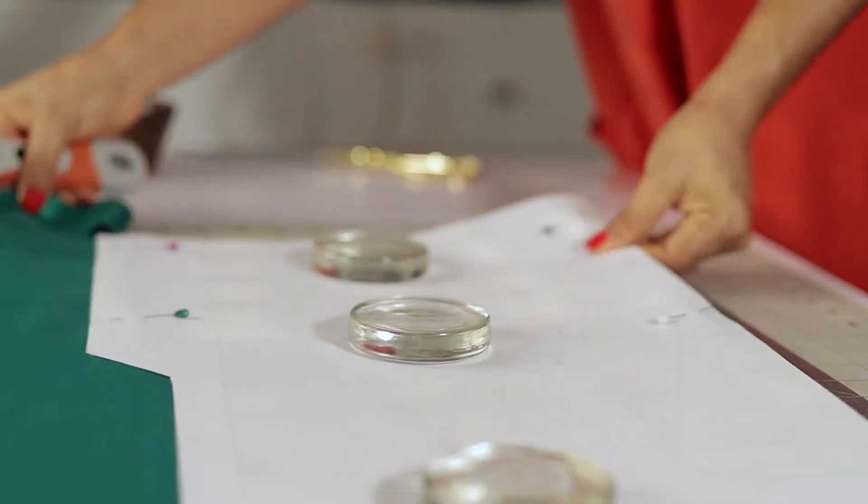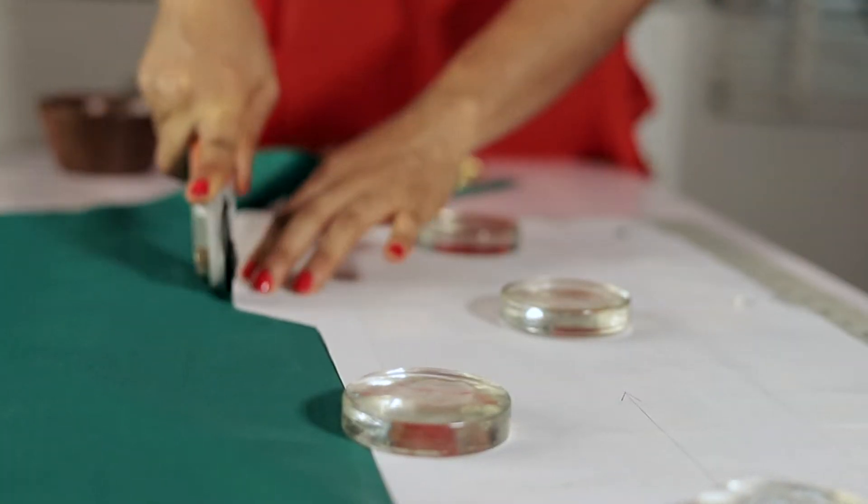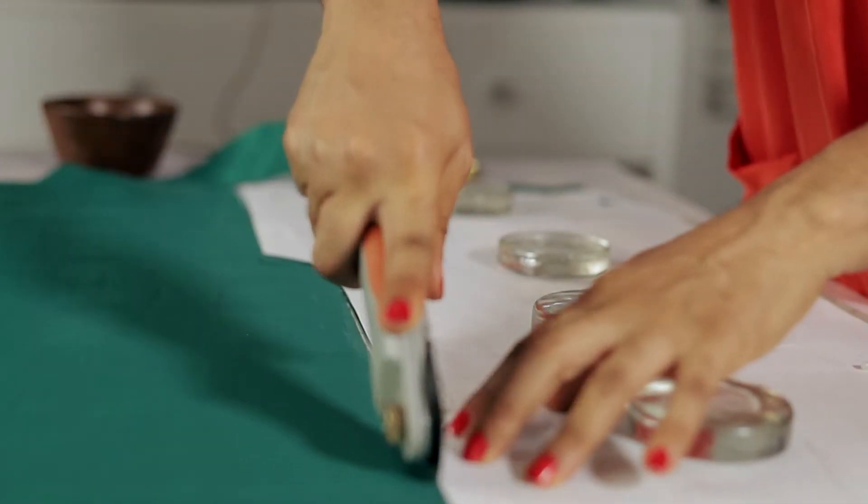So after cutting, I will end up with three pieces: a full front piece and two separate back pieces. Eventually, I'll cut out the exact same thing for the lining, so it will end up being six pieces in total.